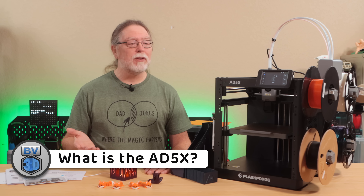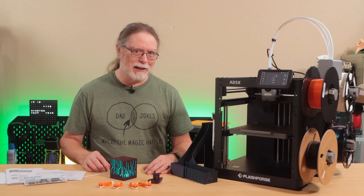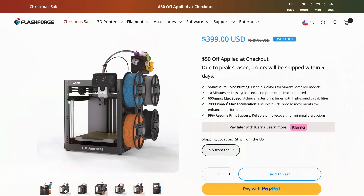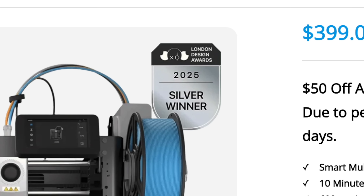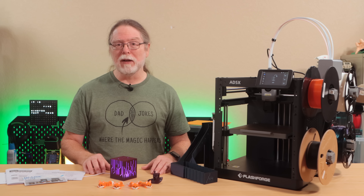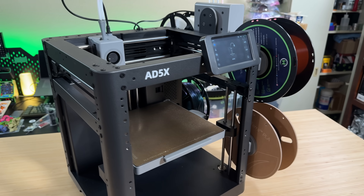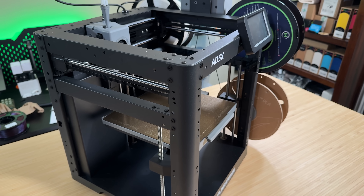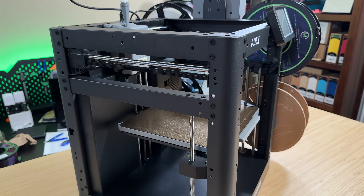So what exactly is the FlashForge AD5X? At its core, it's a pretty basic CoreXY printer — about as bare bones as you can get. It's a CoreXY printer with a build volume of 220 millimeters on the X, Y, and Z axes. The printer uses an open frame design. That's not ideal for higher temperature materials that really benefit from an enclosure, but it works really well for common filaments like PLA and PETG.